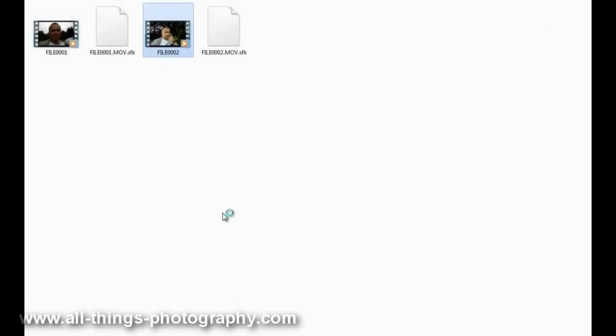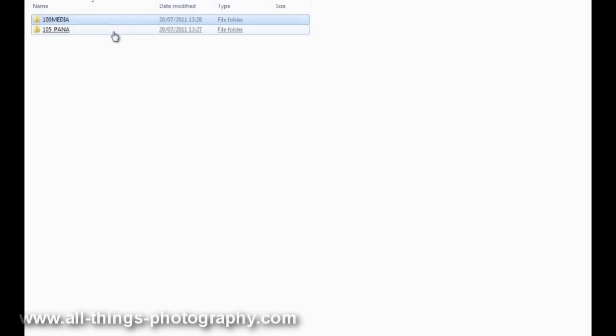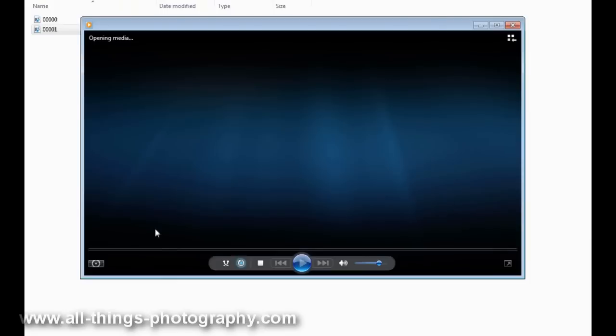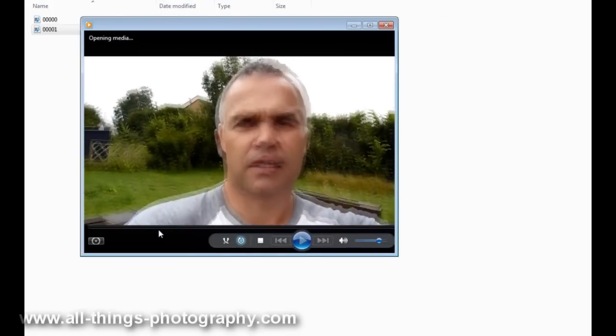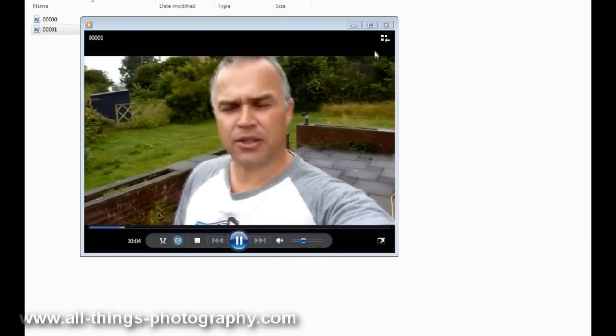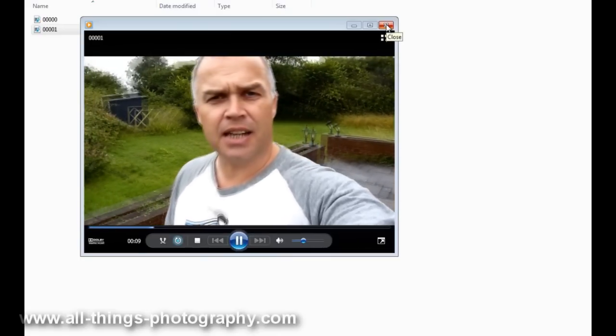Well, here we are — just loaded the media card and lo and behold, everything's still there. That's working fine. The photos are all still there, and we'll look at the other video — yep, still there, everything's working absolutely perfectly. It's done absolutely no damage to the card whatsoever, from dunking it in the water to kicking it about on concrete with a football.